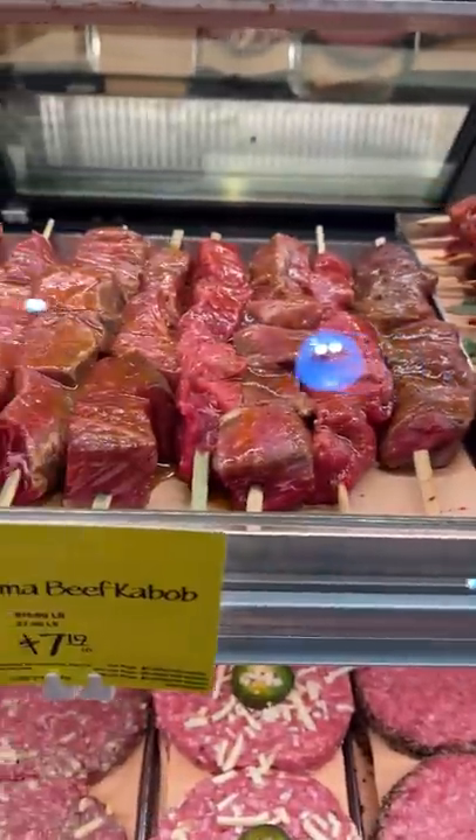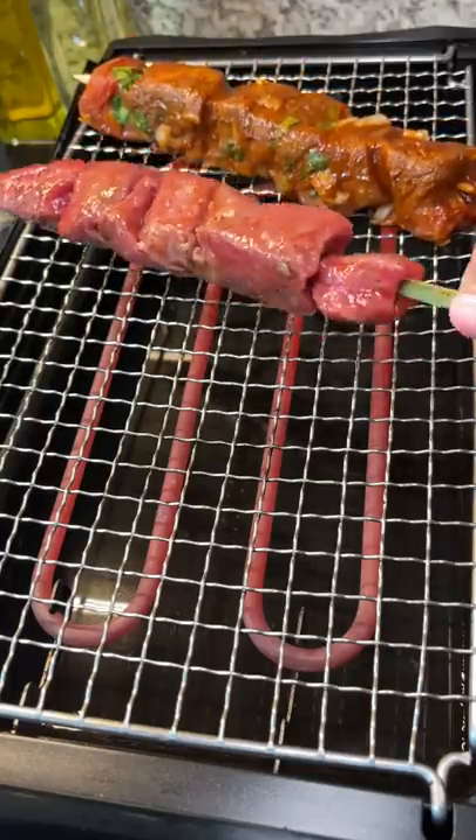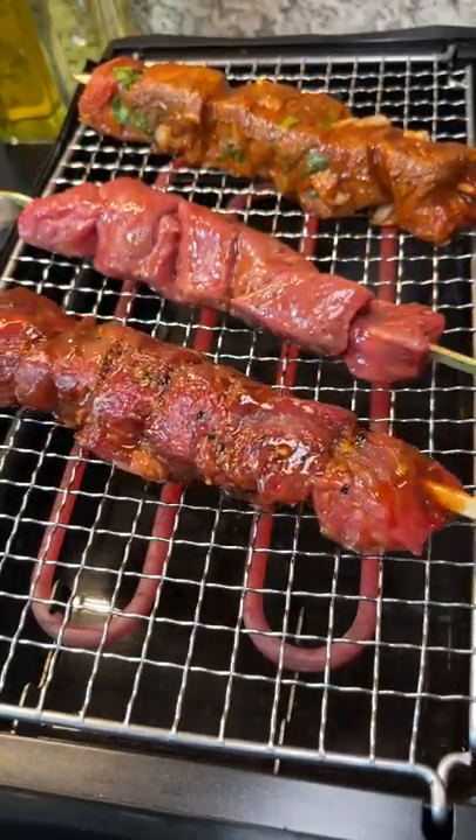Any time I go to the grocery store now, my trips take way longer than they used to, because now I'm looking at everything to see what I could try for my videos. I was at Whole Foods and saw that they had these marinated beef skewers and I went to give them a try. They had barbacoa beef, shawarma beef kebabs, and Kentucky bourbon beef skewers.